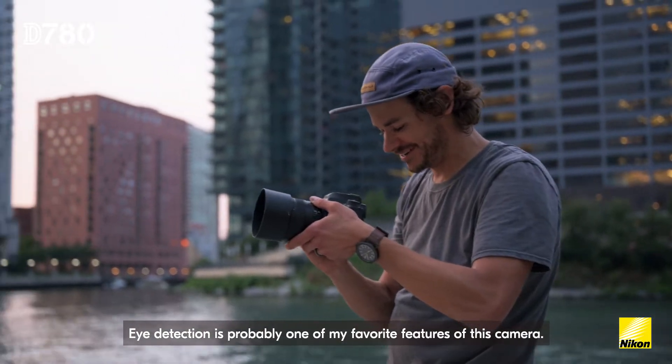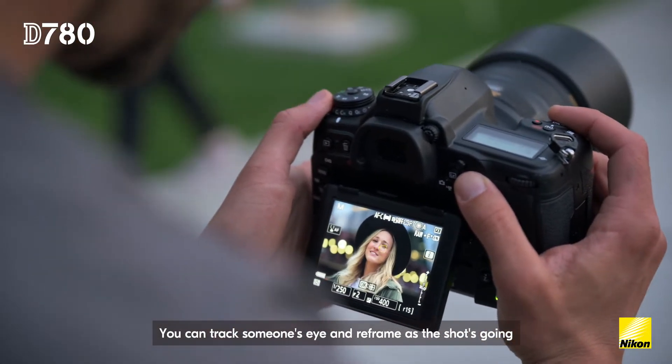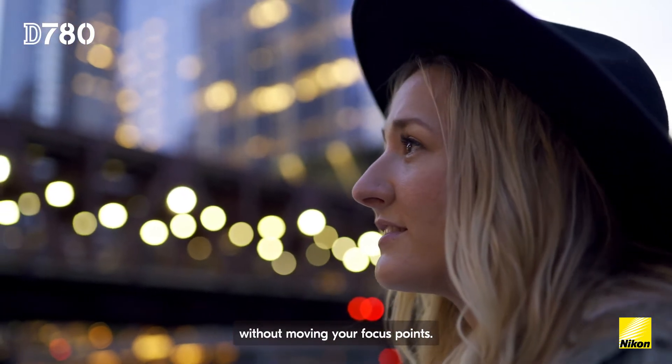Eye detection is probably one of my favorite features of this camera. You can track someone's eye and reframe as the shot's going without moving your focus points.